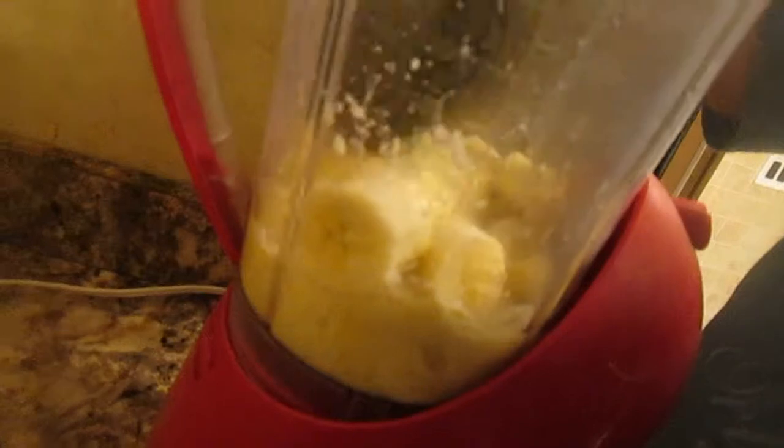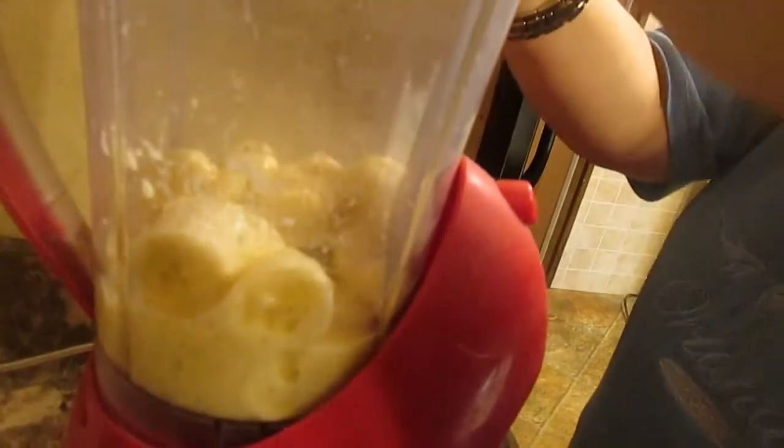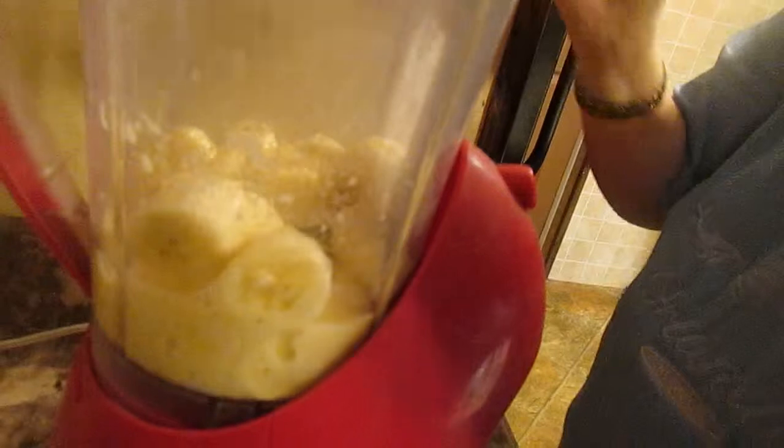I'm going to move the bananas around and give the blender a little bit of help. Here we go — put your cover on.